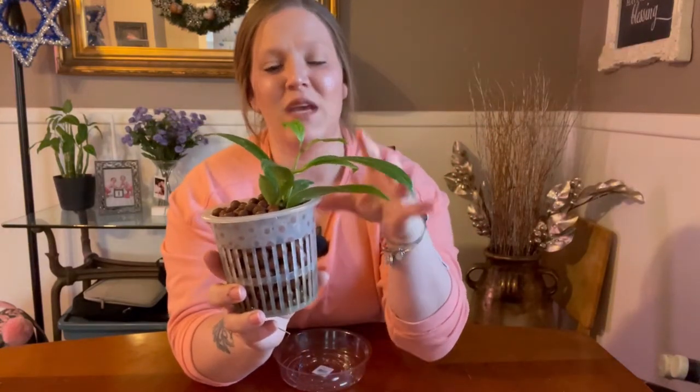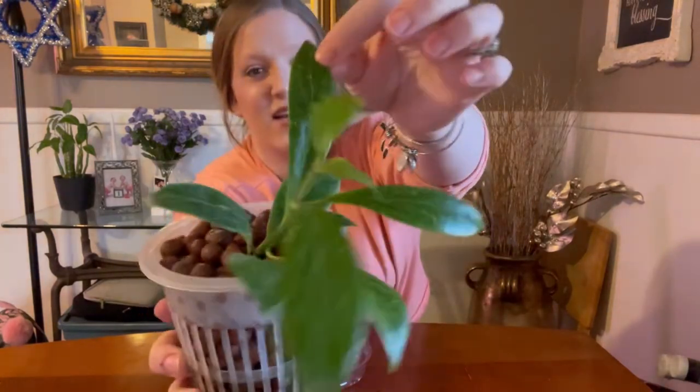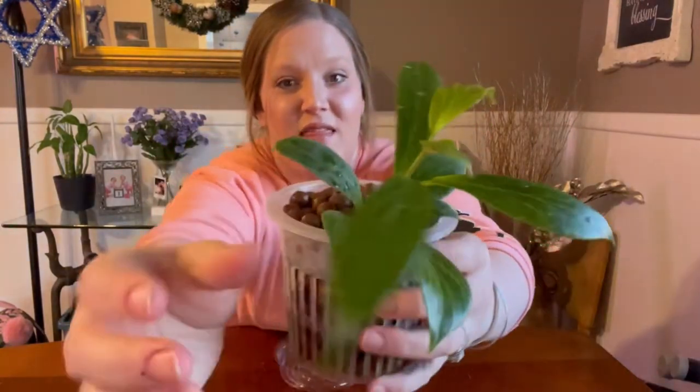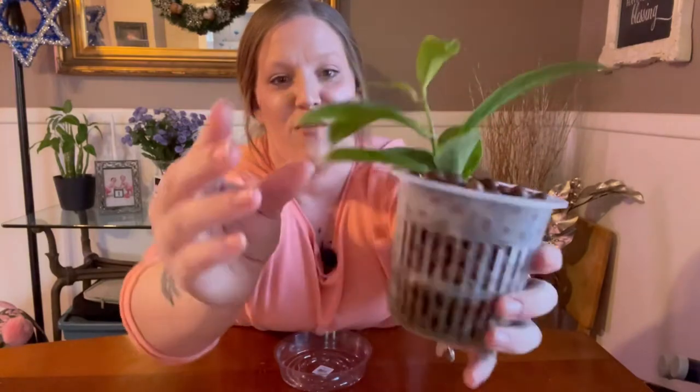Mine has just started to give me some new leaves — it's given me three: this one here, this one here, and this one over here. They've all been pretty elongated. It has just started to tendril, so the tendrils have just gotten a little bit longer. I'm really excited for it to have a little growth spurt and grow upwards.